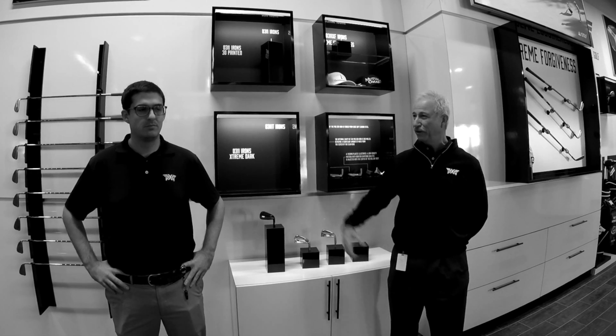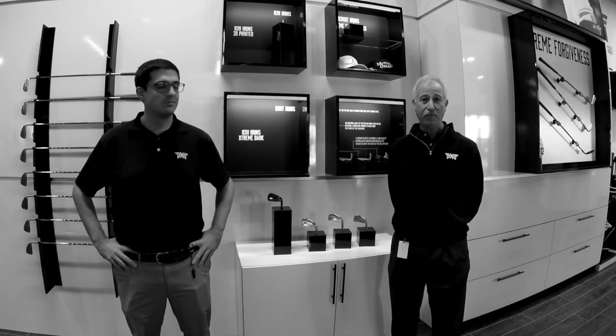Hi, welcome back to Tech Tuesday. I'm Mike Nicolette, a senior design engineer here at PXG, and I'm joined by Caleb Proloff. Today we're going to talk to you a little bit about the benefits of a high MOI and perimeter weighting and how we get that done with our golf clubs.